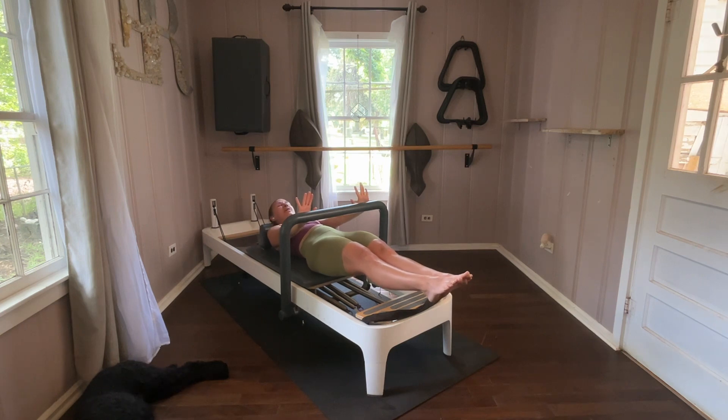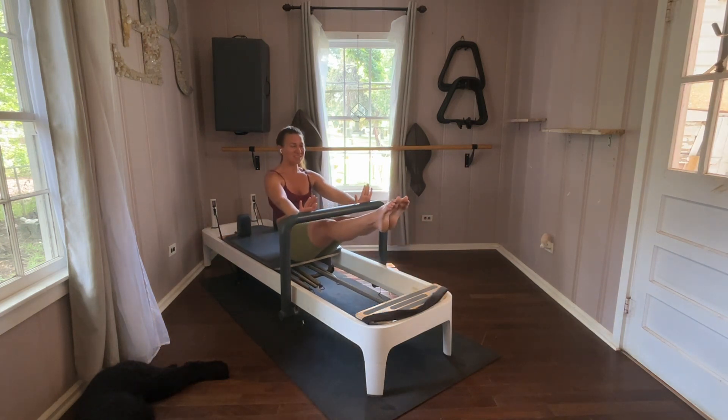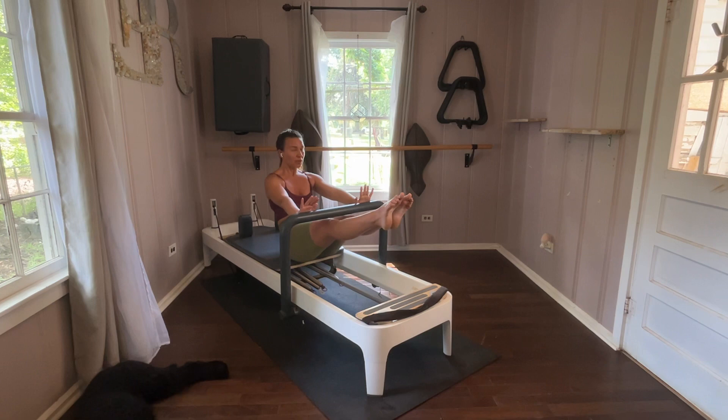Inhale. Exhale as you press, press, press, press and press. Inhale, open that heart. Legs lower, legs lift — exhale. Legs lower, legs lift. Make sure you have enough room for your booty on the carriage. Last pass — we do leg circles at the top.